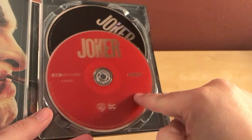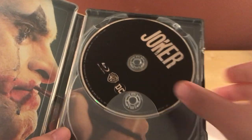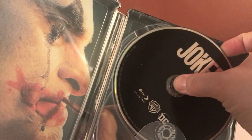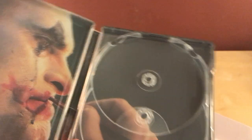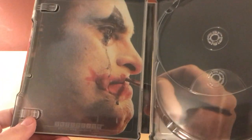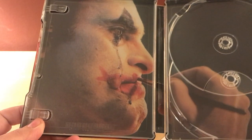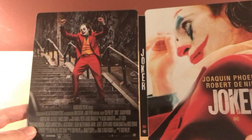It's two discs — the 4K on the front and the Blu-ray behind it. The 4K is a red disc and the regular Blu-ray is a black disc. There's a picture of him putting on his makeup at the beginning of the film, which is very cool. And there's a shot of the entire back and front there.